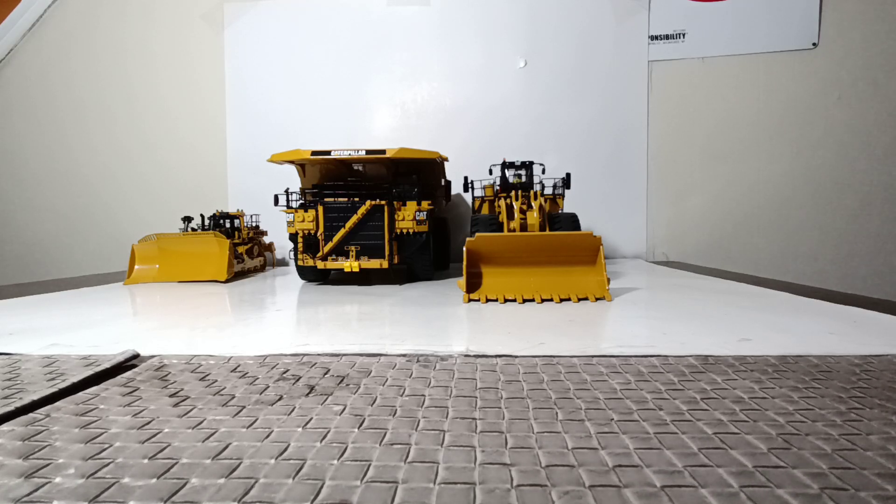But in that video, I picked three of, in my opinion, the best overall Diecast Masters Caterpillar models for anyone to start their collection off. And then a couple days after that, I thought, well, what if they're like me, and construction's great, but what if particularly they're into the paving sect of construction? So then I made a video: here are the top three Diecast Masters Caterpillar Paving Models I would suggest.